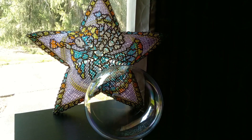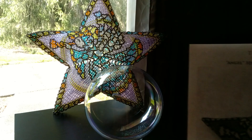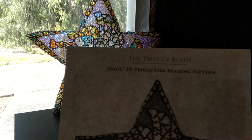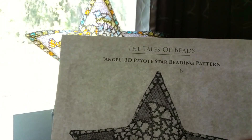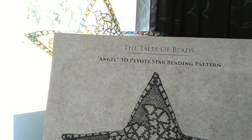Welcome to Let's Weave Beads. Here I am at my sliding glass door with my most recent finished piece. This is a 3D peyote star pattern by the Tales of Beads.